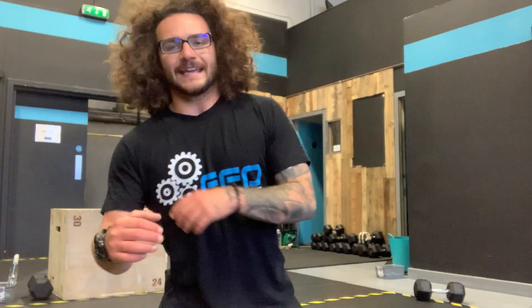Three rounds: 42 dumbbell thrusters, 400 meter run, 8 and 8 deadlift — straight into three rounds: 24 hang clean and jerks, 16 burpees over the dumbbell, and then 8 and 8 deadlifts again.